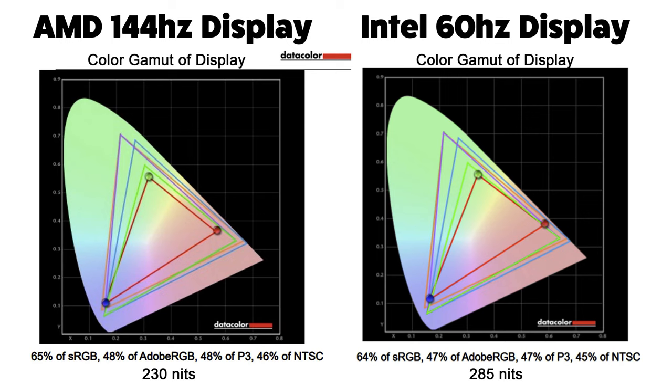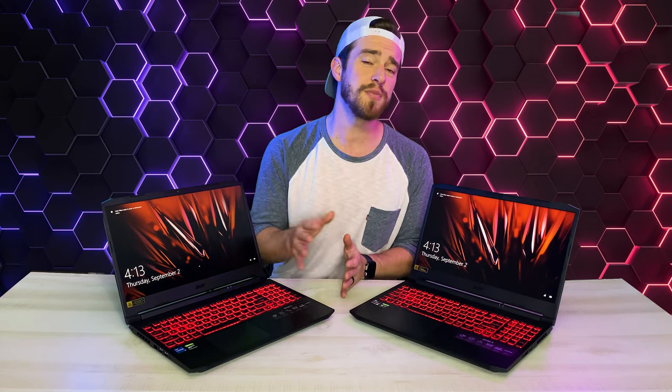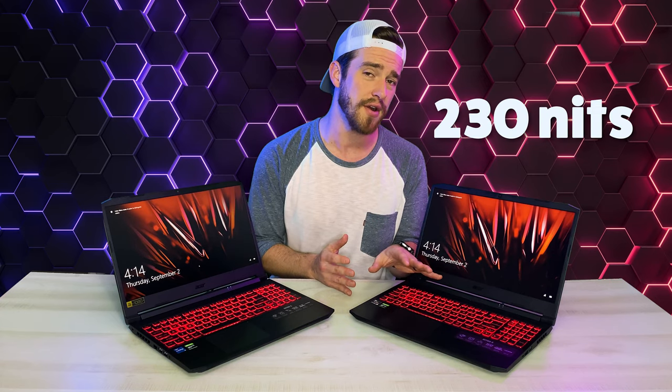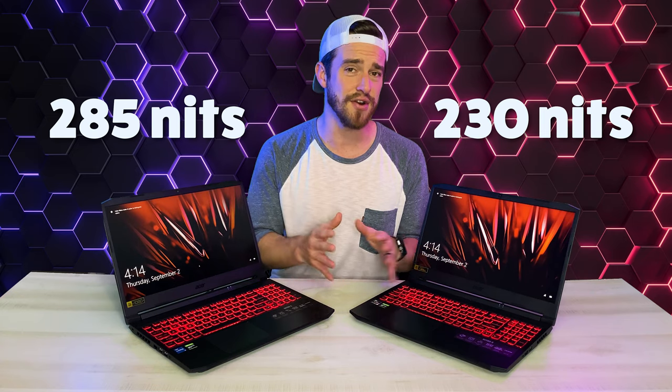Which brings us into the display quality. Here you can see side by side what our color ranges tested at on each monitor — really not all that impressive. The colors look just okay, but honestly I didn't expect too much from a gaming laptop that's this inexpensive. Both machines were pretty similar color-wise, but as far as brightness goes there was a considerable difference: only 230 nits on the 144Hz AMD model, but 285 nits on the Intel 60Hz screen.